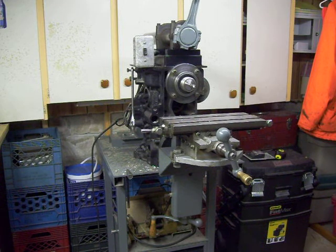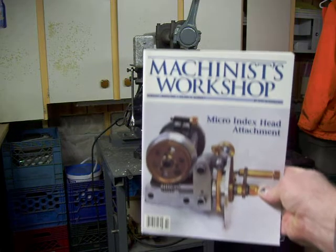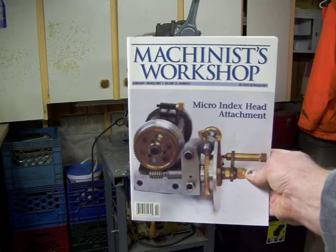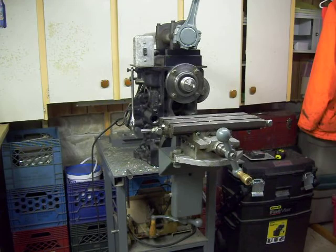This machine was featured in an article in the Machinist Workshop magazine in the February-March issue of 2002 on page 28. I dubbed it the engine mill because basically the main frame of it is an old four-cylinder engine block.